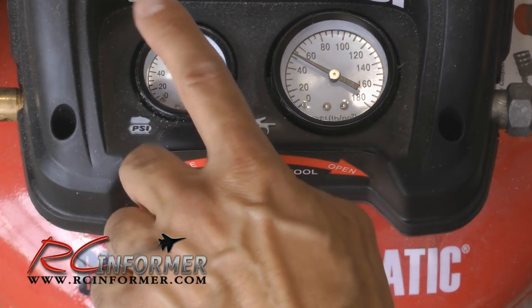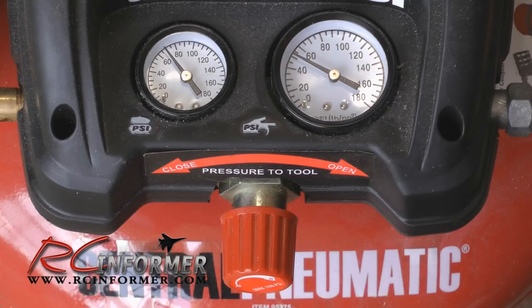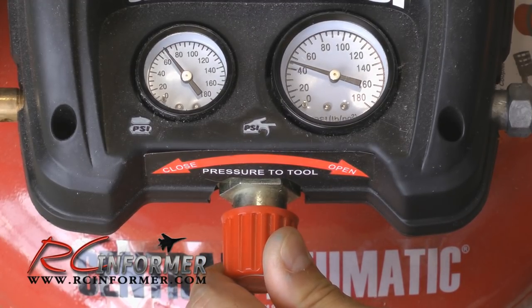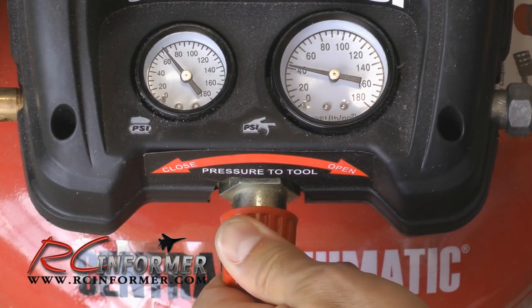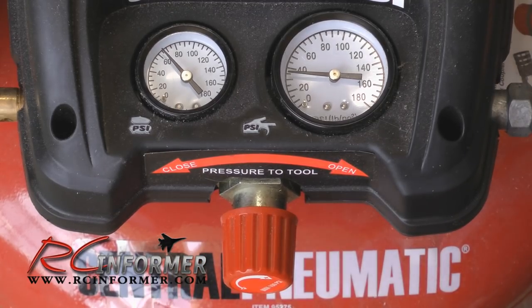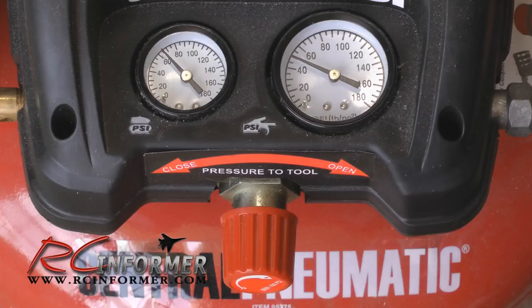The way you adjust that is you always want to have more pressure in the tank. Then as you hold that button down on your airbrush, you turn this dial here and adjust the pressure. Right now it's at forty-five and I adjust it down so I get thirty-five coming out. Now it's adjusted - you have thirty-five pounds coming out of your gun. When you release the button the pressure goes back up a little, but now it's set and you usually don't have to touch it again once your pressure is where you like it.